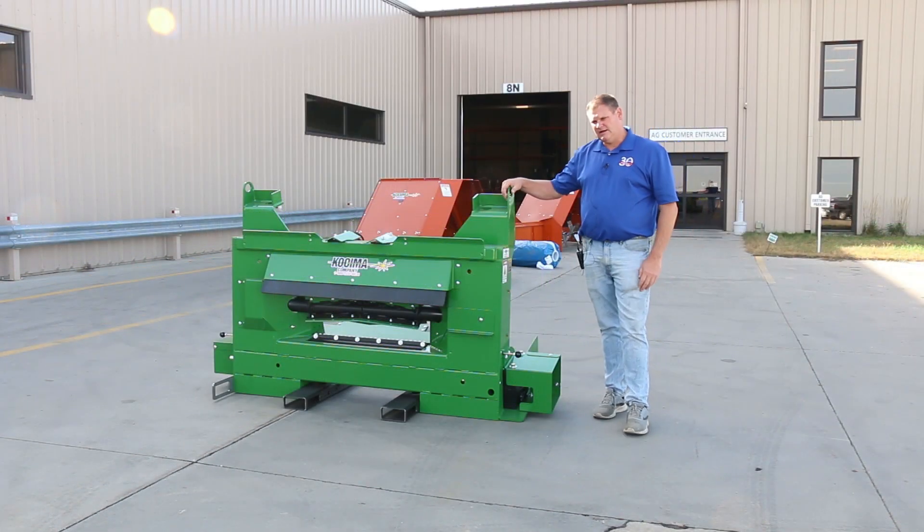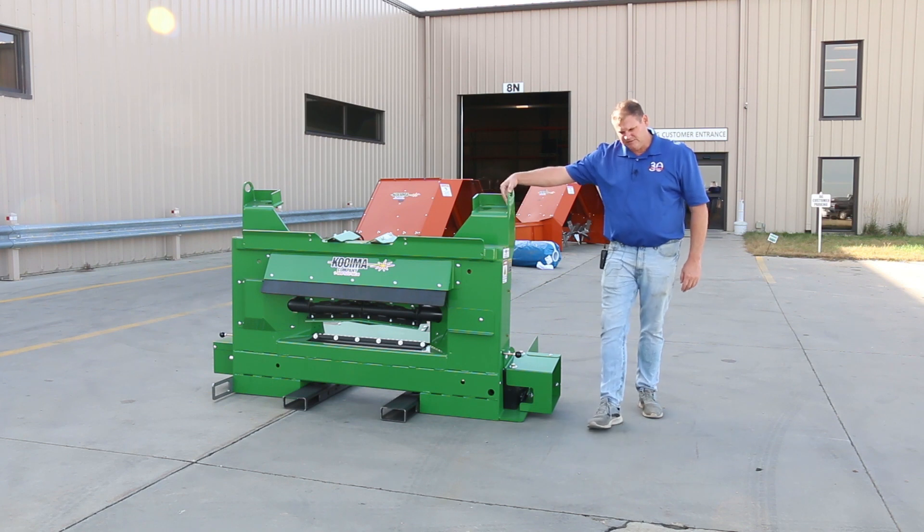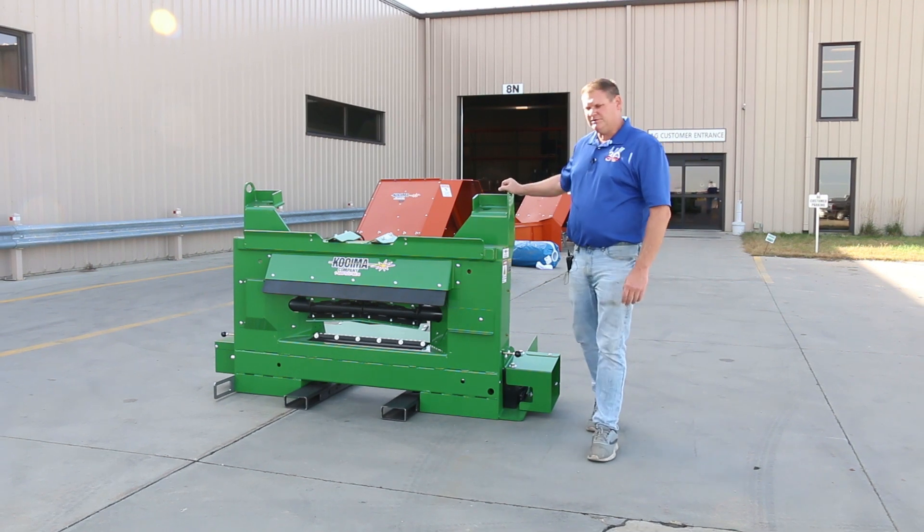We're looking forward to getting this thing in the fields here in northwest Iowa. We've got a good corn crop grown this year, and I think we're going to be able to put this baby to the test.